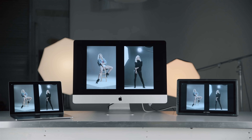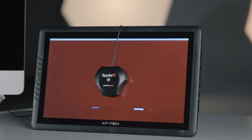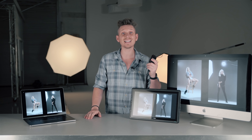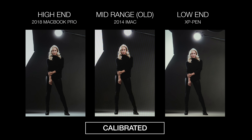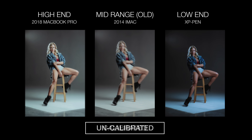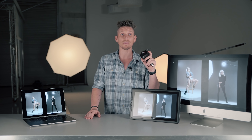I want to say thank you to Datacolor for sending me one of these and also supplying a secondary one for the giveaway. Remember to like, comment, and follow me on Instagram at PHOTOSINCOLOR. Basically, if you are an amateur, intermediate, or pro photographer you need one of these. If you get your photos printed or want them looking great when you share them, you need to calibrate your monitors.